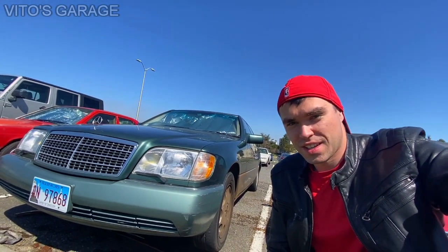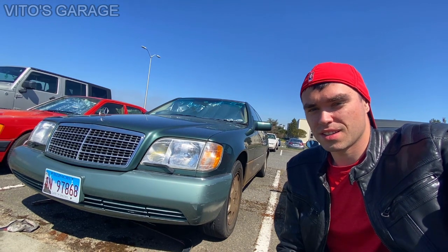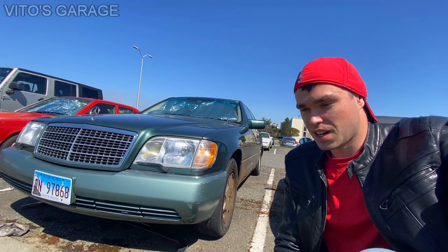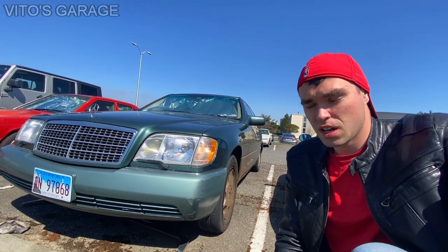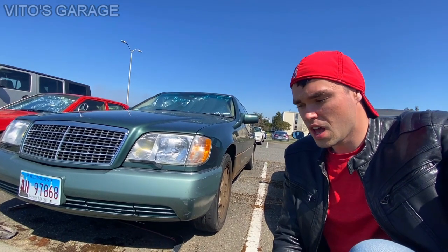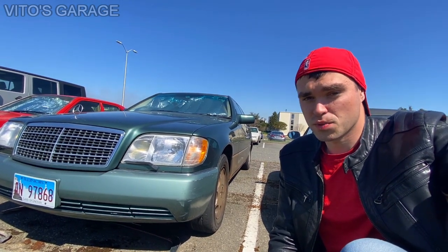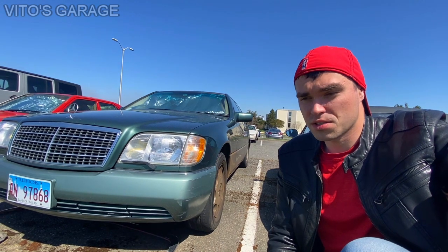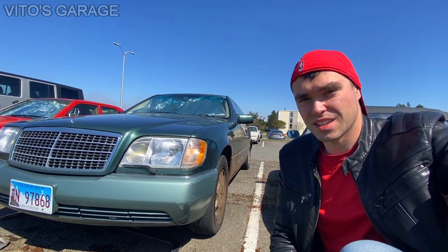Hey guys, welcome back to Vito's Garage. Thank you so much for watching and tuning in, and thank you for all your comments and support — it really means a lot. In this video I want to talk about my amazing 1994 Mercedes W140 S320. I really love this thing, especially because this car has a beautiful color on the outside and a beautiful cream leather interior on the inside. Just wanted to show you what I did to it — I already replaced the front brakes — and then we'll talk about more problems I have with this 1994 W140.